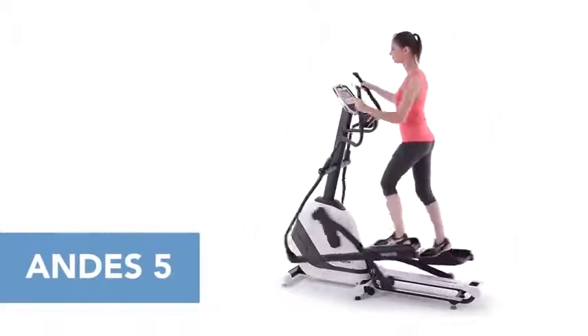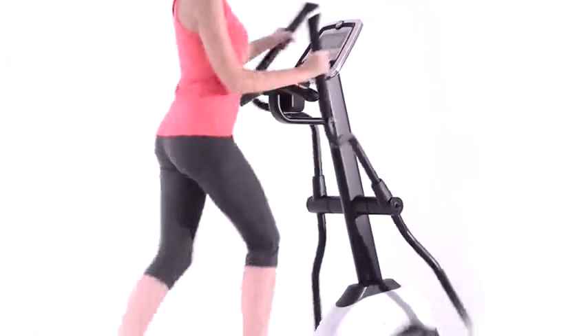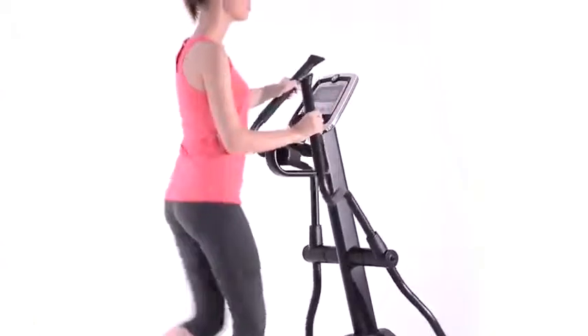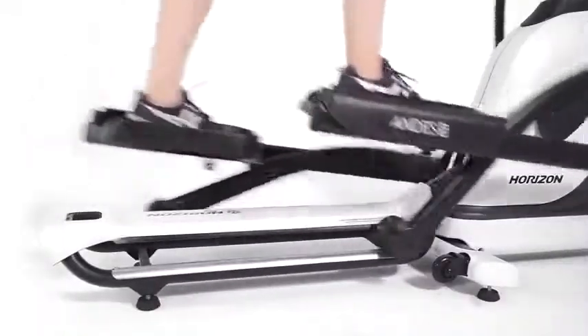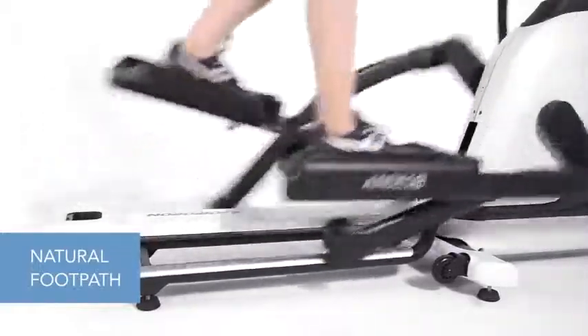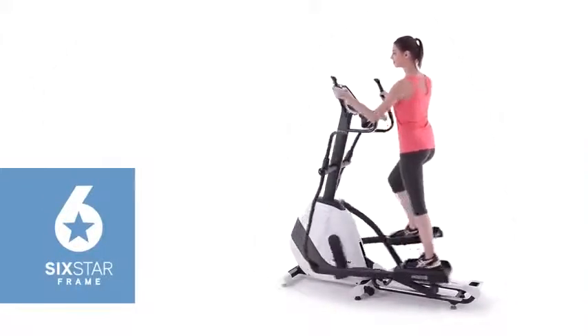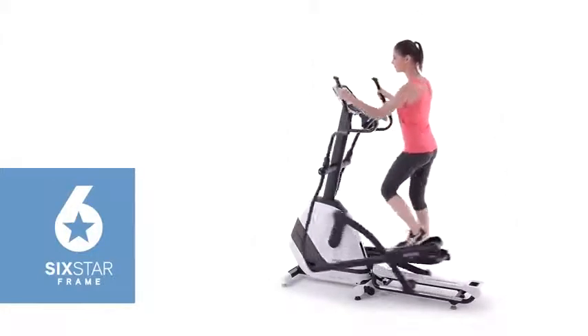When shopping for an elliptical, you want one that moves the way you move. That's exactly what you get with the Horizon Andes 5. Every new Horizon Andes folding elliptical has a comfortable and natural footpath. It comes from six critical design features that combine to produce the best elliptical motion available.